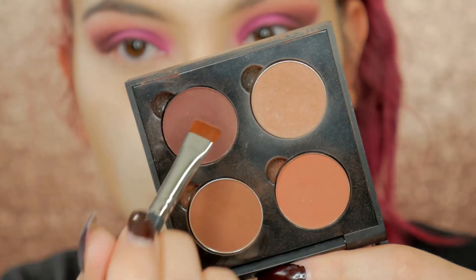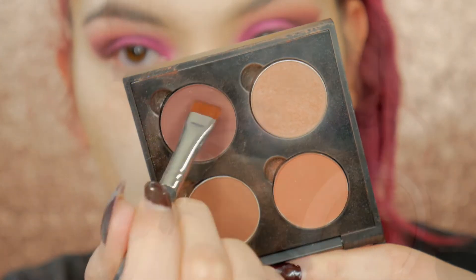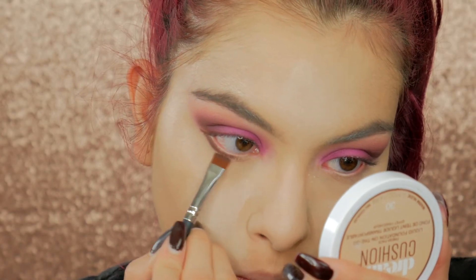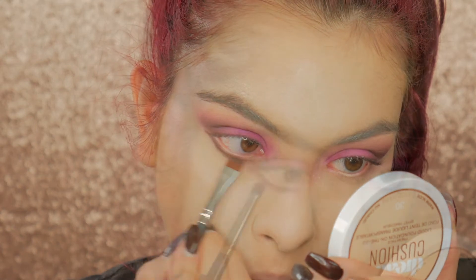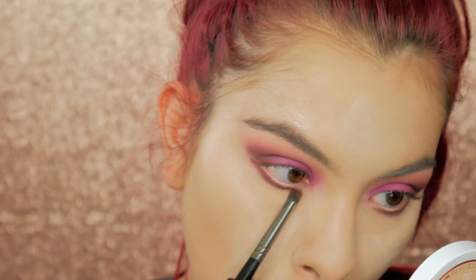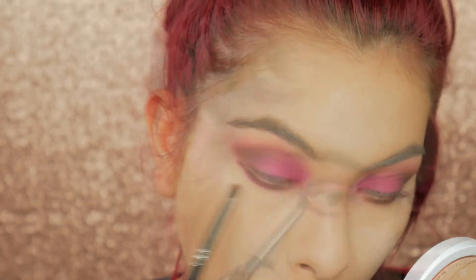While that's baking I'm going to finish my eyes. I'm taking Beauty Mark on a flat defining brush and applying this to the lower lash line. Then taking the same pink shades we used on the top to blend out everything on the bottom.